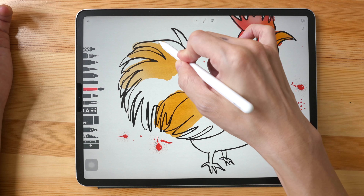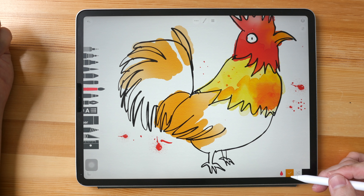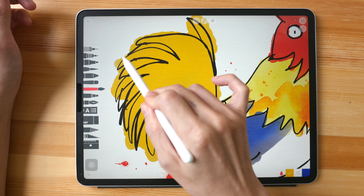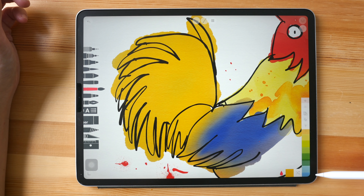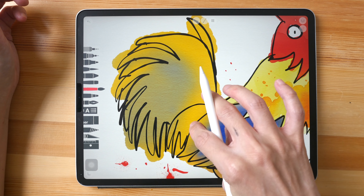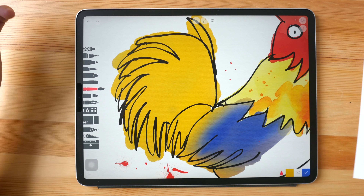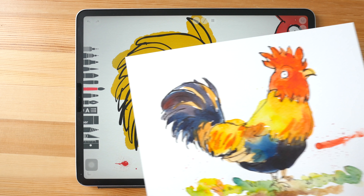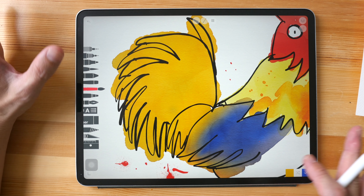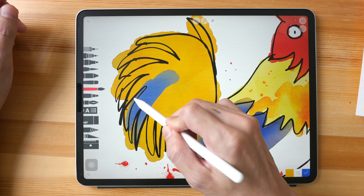You can still see the watercolor texture. The watercolor feature in Sketches Pro is more intuitive — you can really see the color gradation, the color blends, and the wet and dry feature is also quite intuitive. This wash here is wet, so if I add blue it's going to mix with the wet wash. I can make it dry by tapping the icon, and then I can paint with blue and get sharp edges.